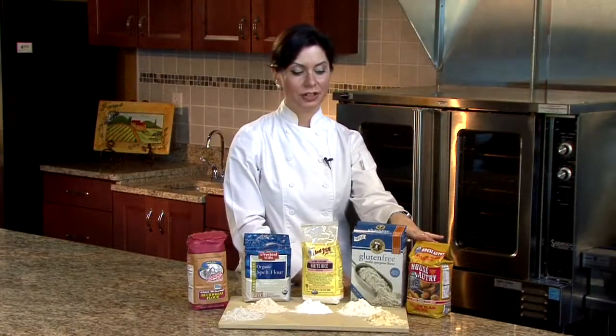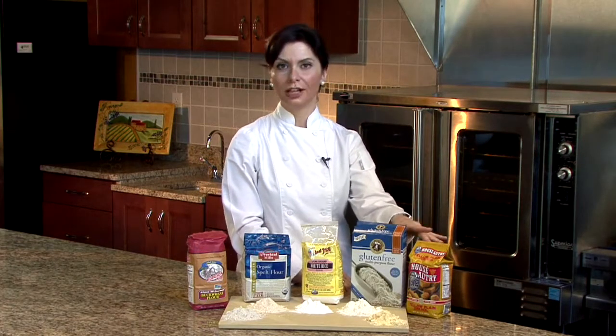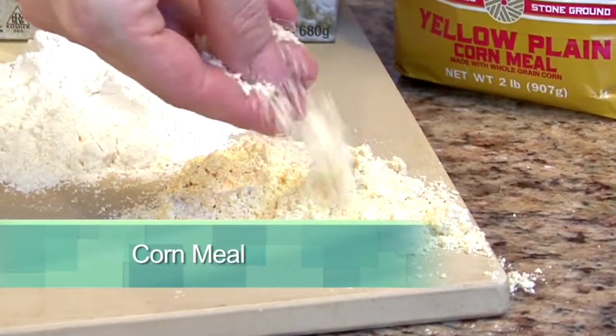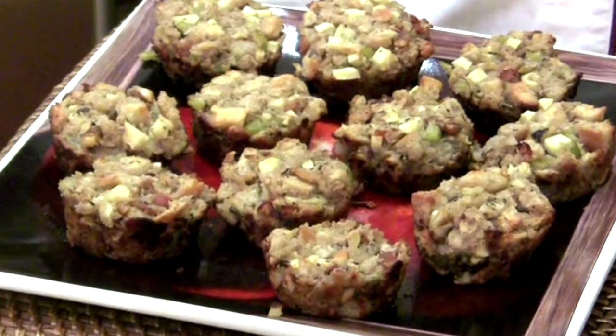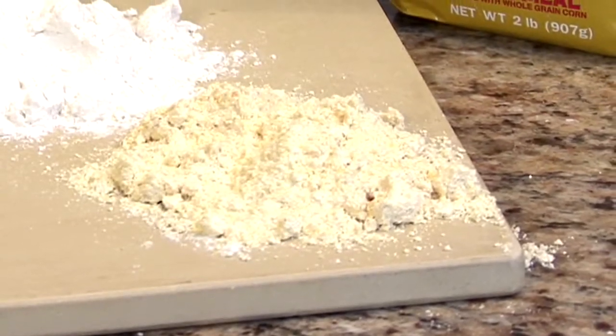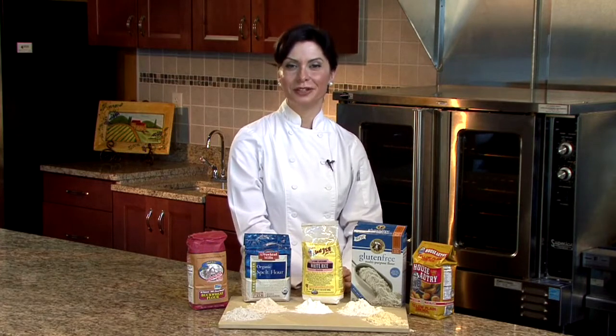The last product we have here today is a cornmeal, which is a coarse ground corn flour. This is great for making cornbread. It does have a little bit of a grittier texture. So if you wanted to make pancakes, muffins, or something else using cornmeal and wanted a more refined taste, then you would use a corn flour. So here we have our very popular and readily available gluten-free baking alternatives.